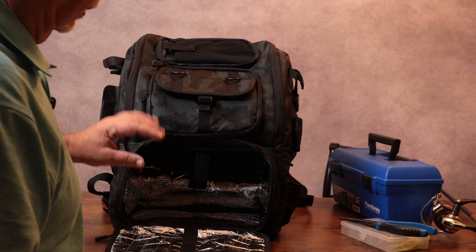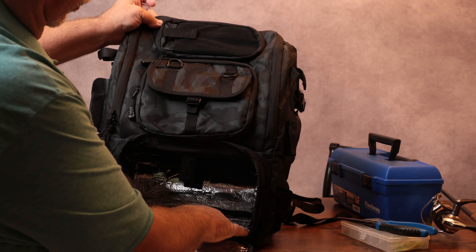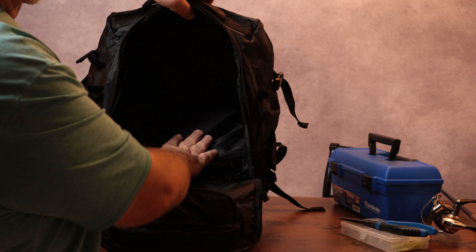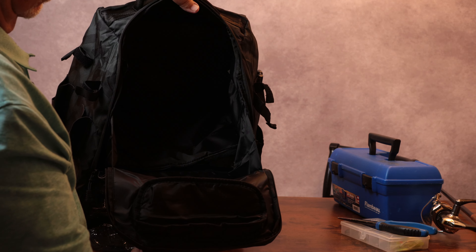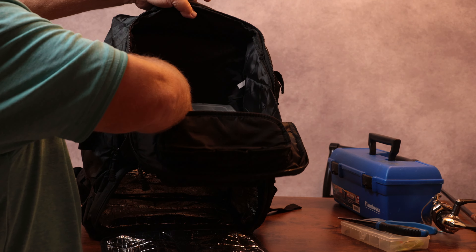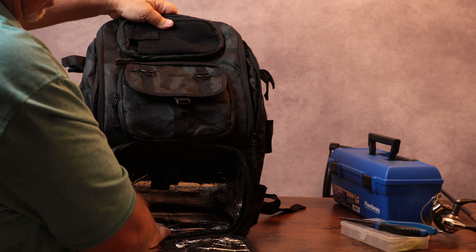I was just noticing something I didn't notice before, so I thought I'd go back and add this. Underneath here, it has a flap that folds down right here — and this is insulated. You can put your cold drinks and cold food right in there, then put your tackle boxes up here in the top part. It stops right there and has Velcro right here so you can make it like the bottom of a drawer. Put the Velcro on there, stack your boxes up here, and keep the cold stuff down below. If you have fishing worms or anything that needs to stay cooler, you could put them in there with a little ice pack.